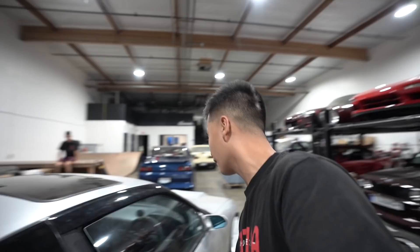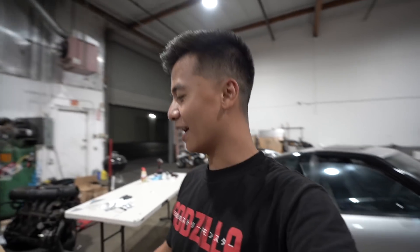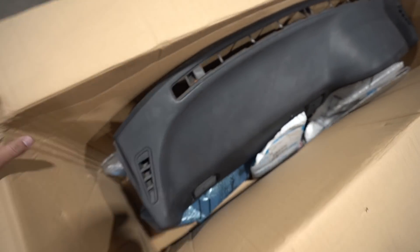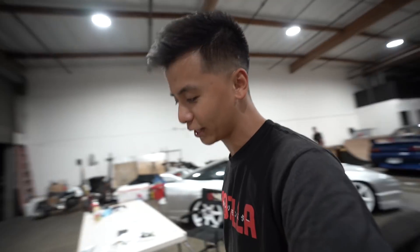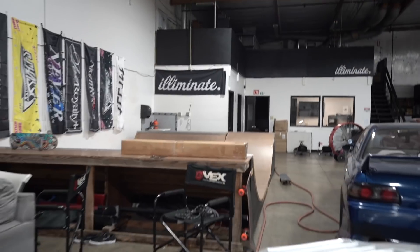Let me show you guys the dash of this car - it is not in the best condition, there are pretty much cracks all over it. I have the best subscribers ever - Levi sent me this as a gift and this is probably the best gift I have ever received from anybody. It is a right-hand drive 180SX uncracked dash straight from Japan. Levi, if you're watching this, thank you so much. I guess that's up next - I'll see you guys first thing in the morning and we'll install this. But guess what just came in - let's open it up and wrap the final piece.